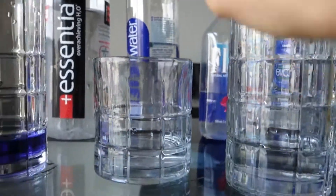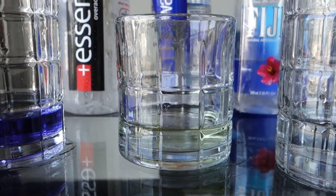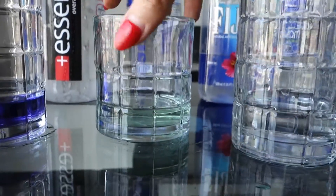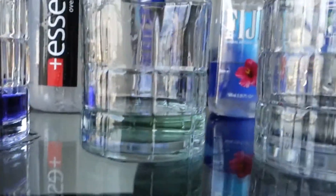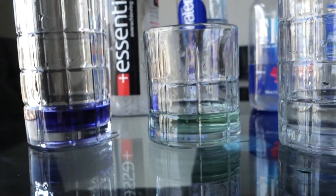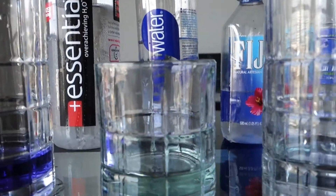Now here we have the Smart Water — we'll see. This is also very expensive. One, two, three, four. Oh wow, it's not looking good guys. That's not even a 7 — it's not even neutral. This is acidic. I would give this a 6.5. That's not good. I'm disappointed — I had higher expectations of Smart Water because it's so expensive.